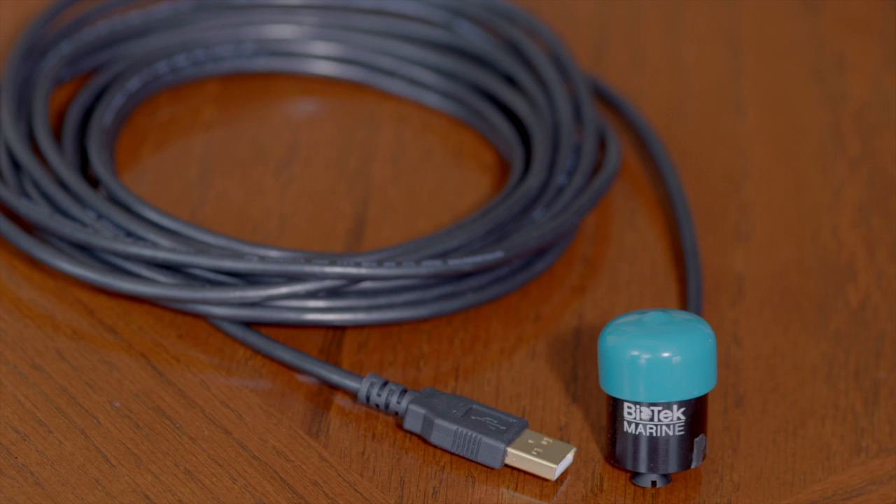One thing that sets the BTM3000 PAR sensor apart from the more expensive PAR meters is that there is no separate body containing a digital meter and readout. It is simply the patented PAR sensor attached to a USB cable. This is the source of the economy, versatility, and absence of extraneous parts which can wear out and require costly replacement.